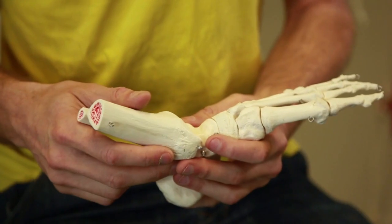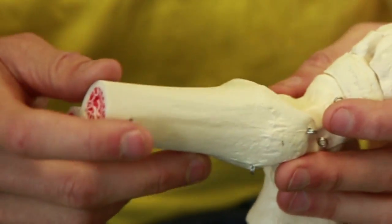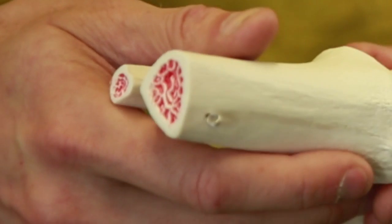Bone is a rigid structure, so you have an outer layer which is very hard and then you have an inner layer which is a softer spongy material. Cartilage is like a gelatinous substance — it's like what's in your ear, so your ear is made up entirely of cartilage, and also the end of your nose is cartilage.